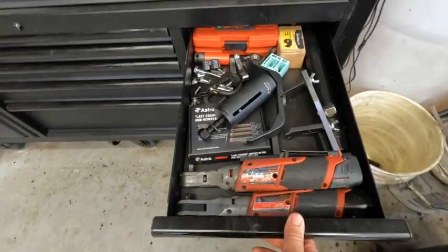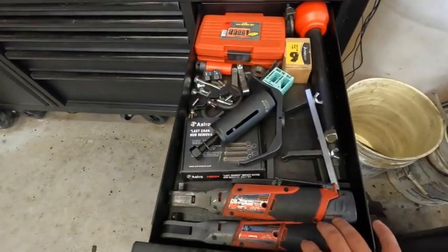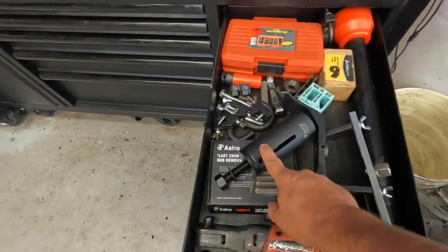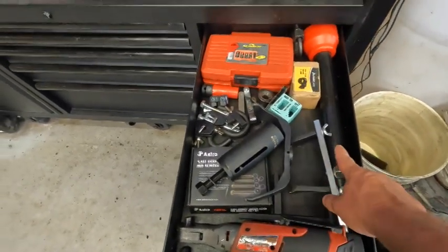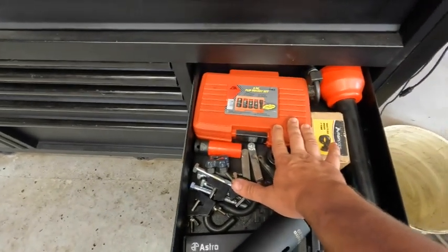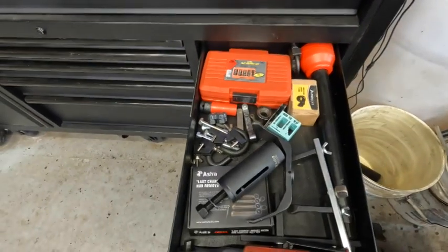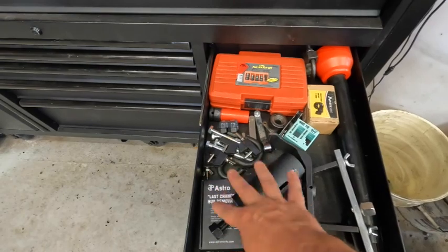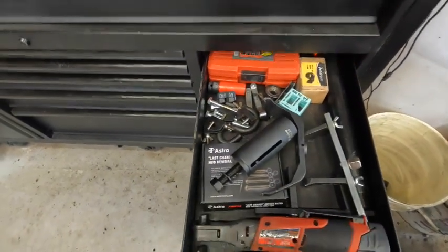On this side, there's another drawer with a variety of specialty tools. I've got my electric ratchets, my Subaru ball joint puller, a couple of gas tank lock ring removers, my inner tie rod tool, and my famous set of half-size impact sockets for lug nuts — very popular from my Chevy video on removing frozen lug nuts. I also have a few odds and ends, little bolts and things I commonly use.